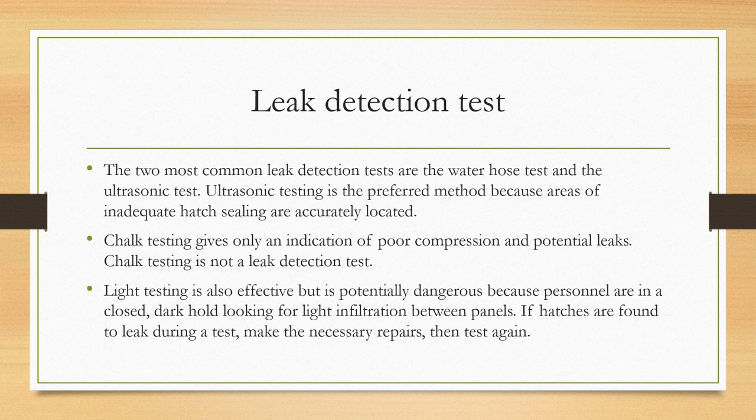The two most common leak detection tests are the water hose test and the ultrasonic test. Ultrasonic testing is the preferred method because areas of inadequate hatch sealing are accurately located using this method. Chalk testing gives only an indication of poor compression and potential leaks — it is not a leak detection test. There is also light testing, which is effective but potentially dangerous because personnel are in a closed, dark hold looking for light infiltration between panels. If hatches are found to leak during a test, make the necessary repairs and then test again.